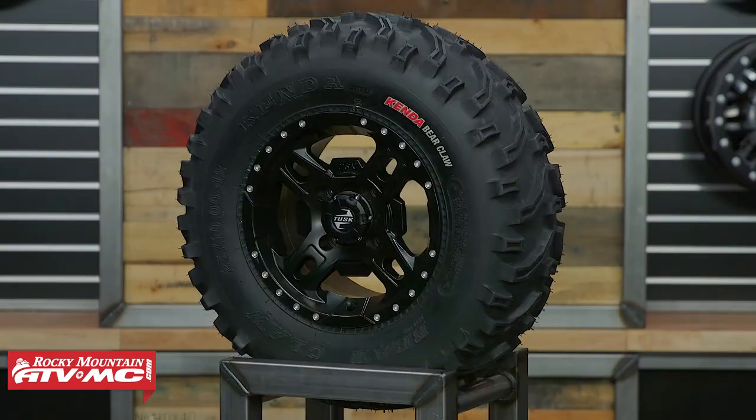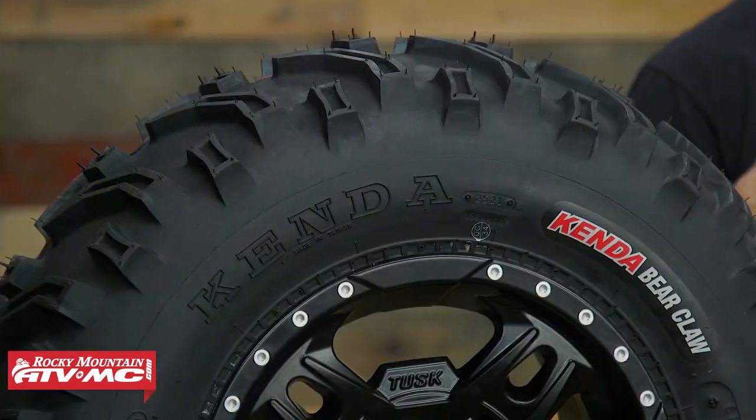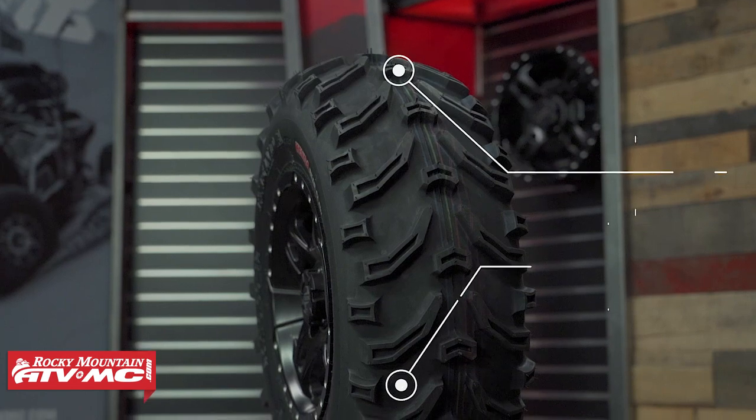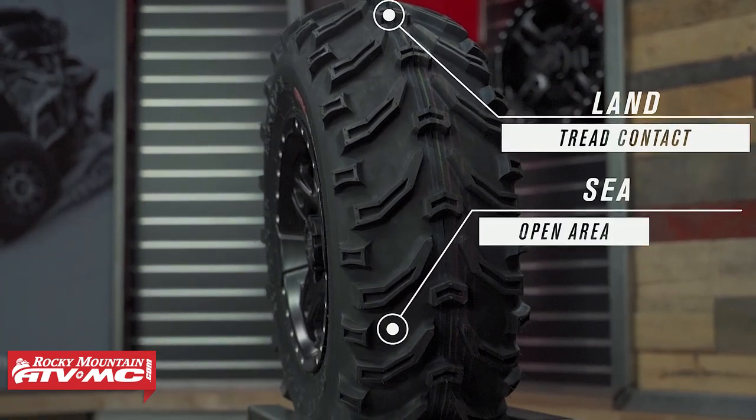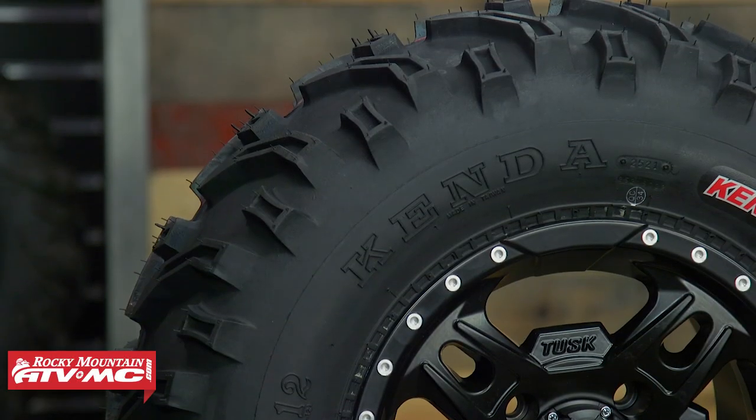Let's dive in and talk about the first two tires: the Kenda Bearclaw and the ITP Mudlite AT. These are two of your more classic style tread designs for an ATV tire. Something you'll hear me mention throughout this video is land to sea ratio — basically, how much rubber is contacting the ground compared to the void and the space between the tire lugs. With these you can see they're aggressive tread designs with a lot of open space between the tread lugs, which really helps with self-cleaning in muddy soft loamy conditions.